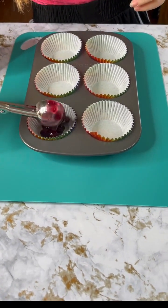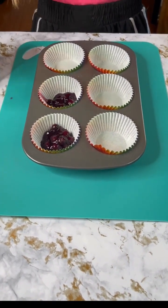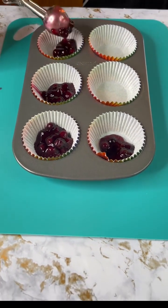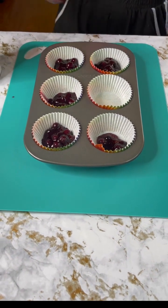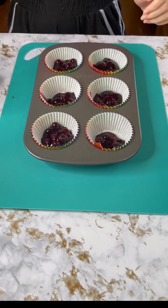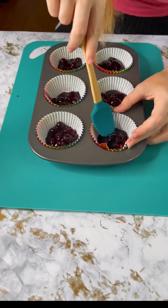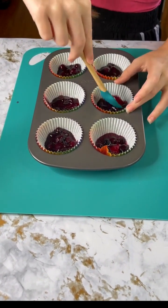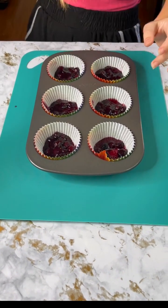I'm just gonna put a little scoop in each of these, making sure we get all that in there — just enough that we can coat that bottom so we have a nice good layer of blueberry pie filling, which has actual blueberries in it. We're just gonna spread that out and make sure it covers the entire bottom so it's not super lumpy on one side and smooth on the other.